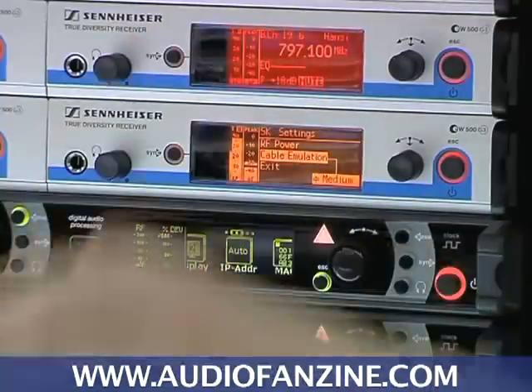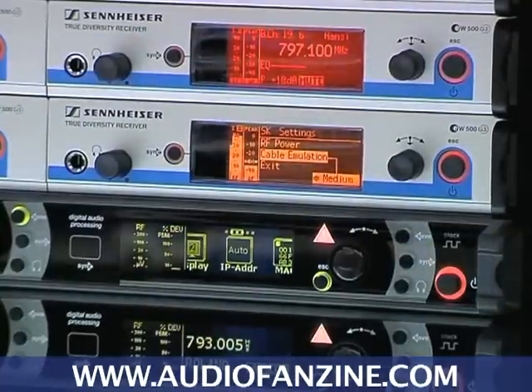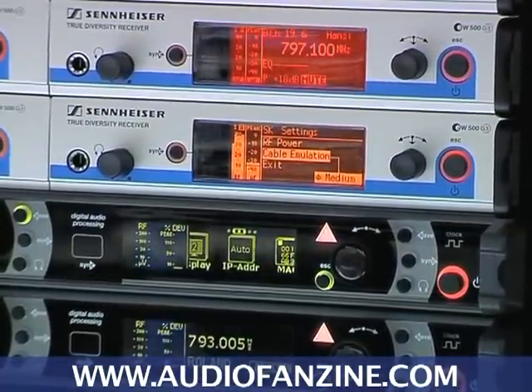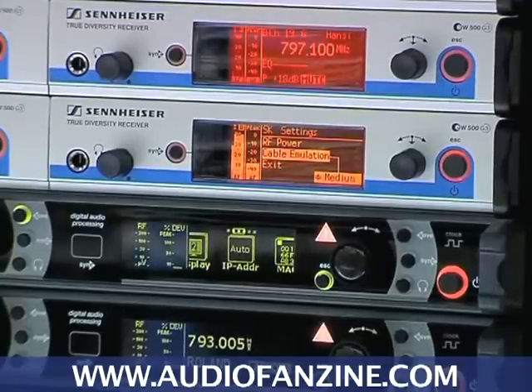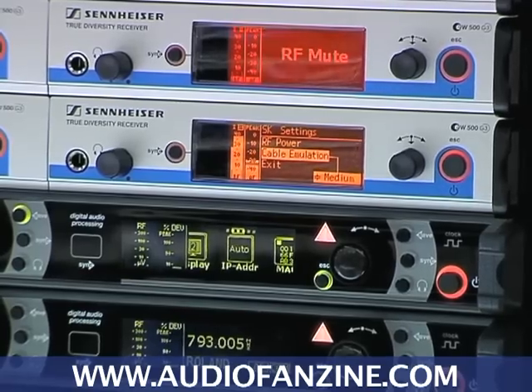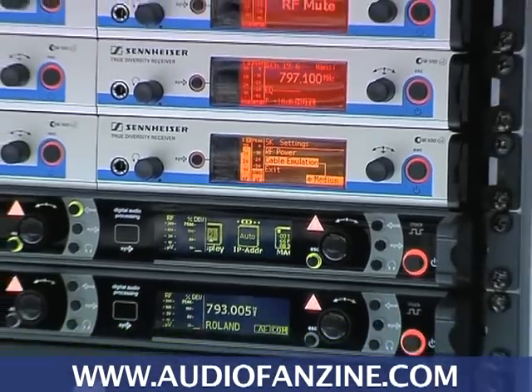When I hold the transmitter in front of the receiver, it will automatically find out if it's a handheld or a body pack transmitter and synchronize the values that are needed for the equipment. So this is just the tip of the iceberg — there are a lot of features in there.